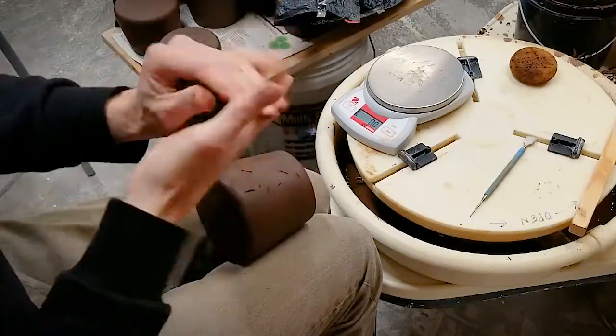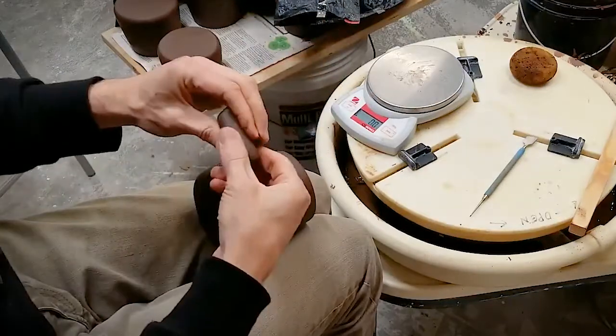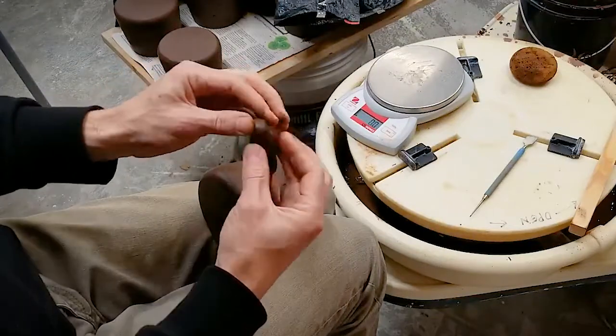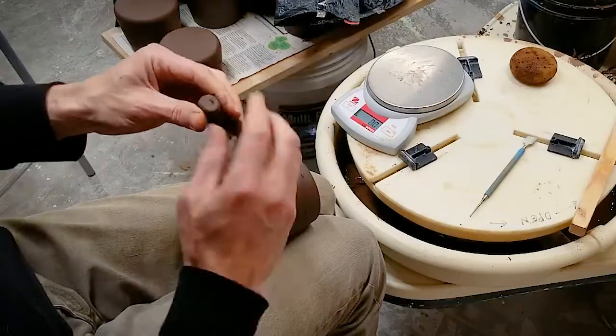You want to use clay that's pretty soft. You're going to create a lug of clay, which is a coil about as big around as your thumb. Here I'm compressing the ends of the lug. Those ends are the connection points to your mug.